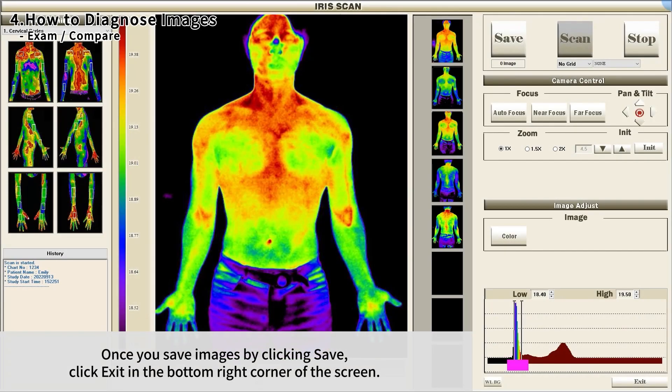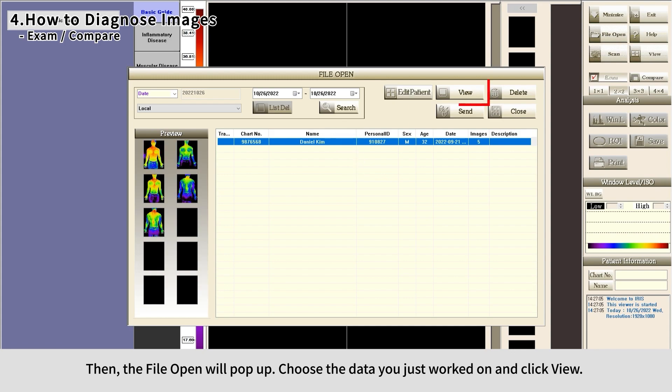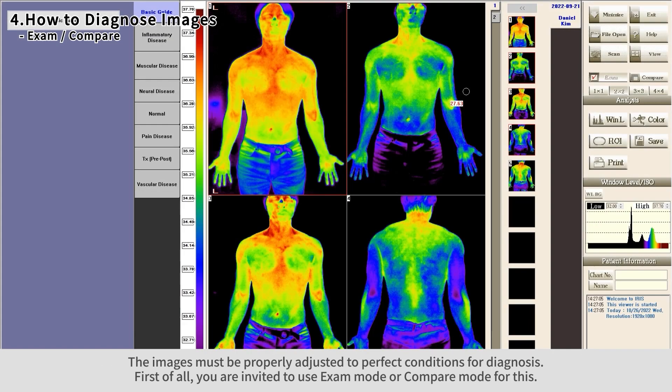Once you save images by clicking Save, click Exit in the bottom right corner of the screen. The File Open window will pop up — choose the data you just worked on and click View. The images must be properly adjusted to perfect conditions for diagnosis.